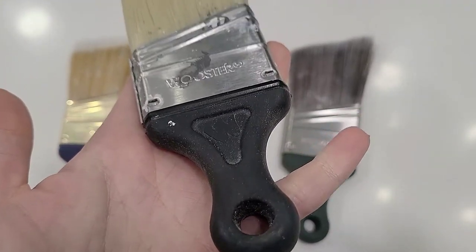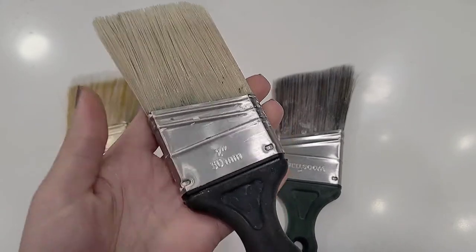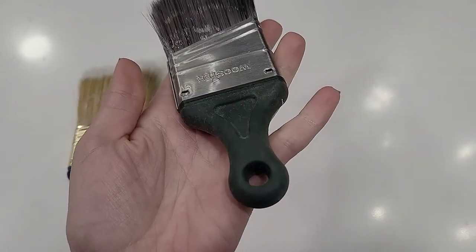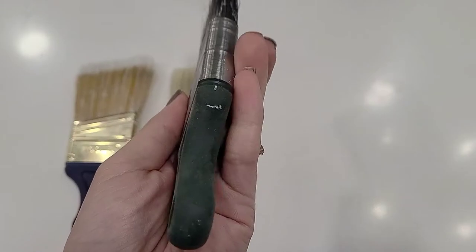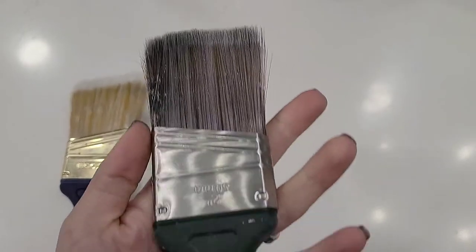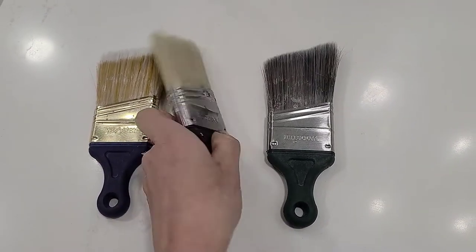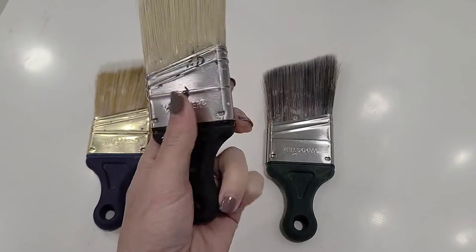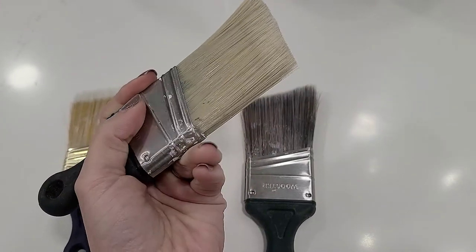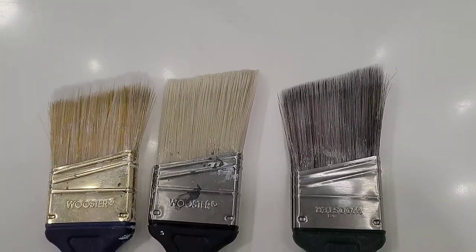The two brushes on the right are the ones we use for cutting in. This one is the Wooster two-inch Shortcut angled sash brush with Chinex bristles — those are the white bristles and they're a nicer bristle type. We also use the Ultra Pro Firm Shortcut angled two-inch sash brush with the dark green handle, which indicates the pro version. The Shortcut handle is very comfortable, fits well in the palm of your hand, and makes it easy to get into tight spaces, though handle size is a personal preference.